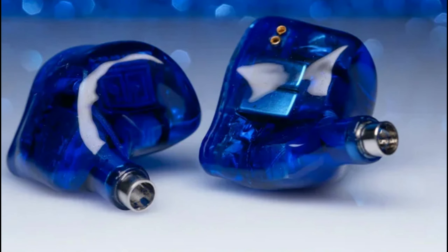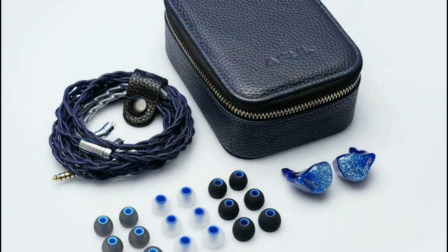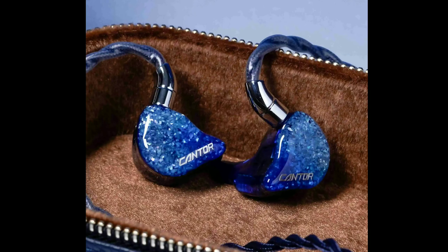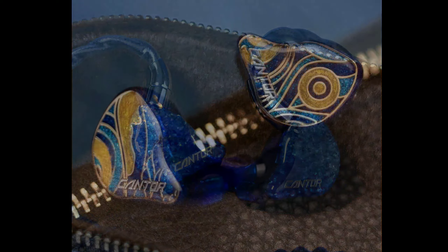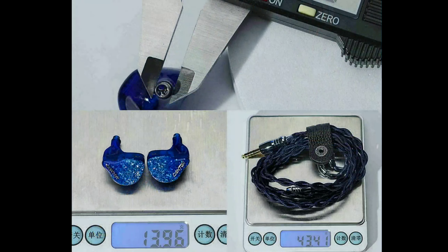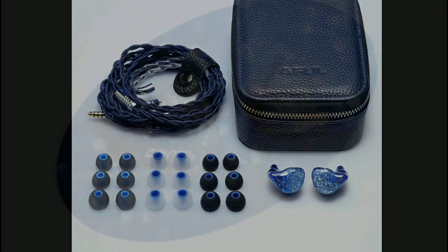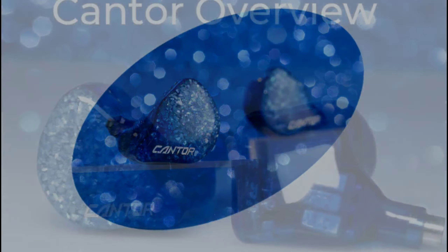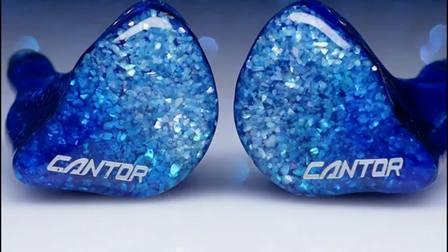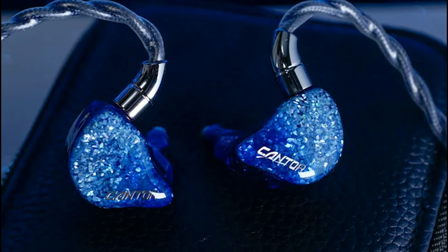They claim you get 14 high-quality BAs per side — high frequency drivers that present sound in a more neutral way. I don't know how it's going to compare against dynamic driver sets, because most balanced armature driver earphones don't always give you that detailed sound like a single dynamic driver. Their drivers tend to have this overshadowed presentation or just being too forward most of the time. But this is a flagship, so I suspect they will make it sound really good.